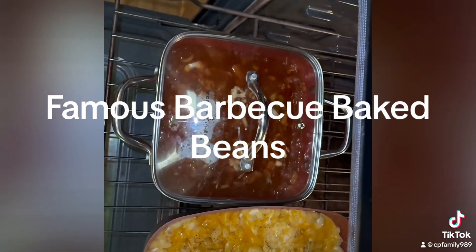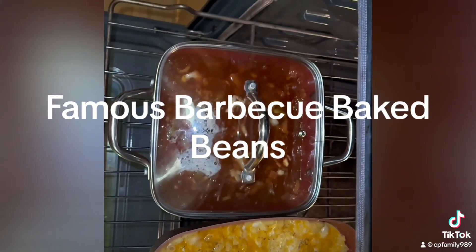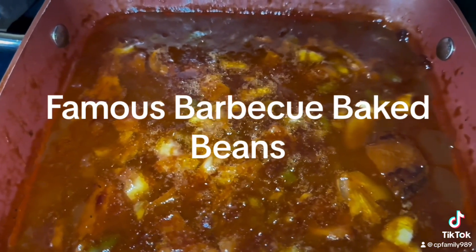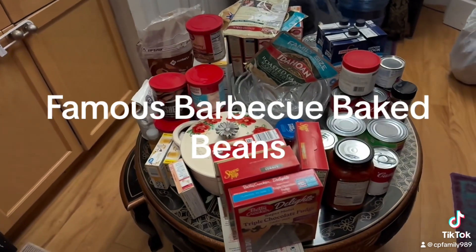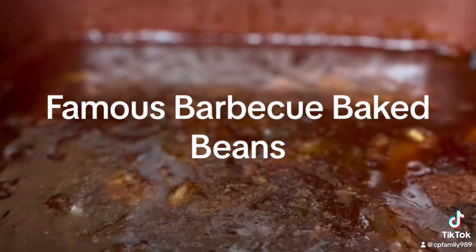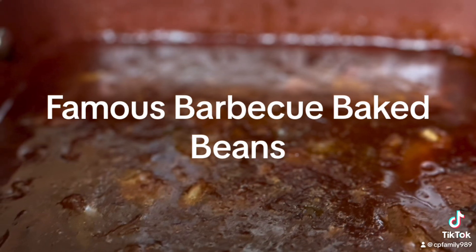That's going to be mixed all in there together. Once you get all that mixed in there together, you're going to put it in the oven. Also add your brown sugar and barbecue sauce. Once you put it in there on 375, once it's done, it's going to simmer down and thicken up a little bit for you.